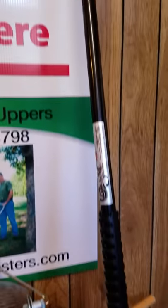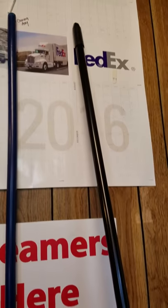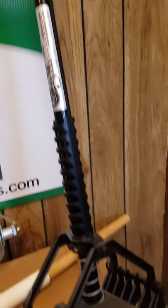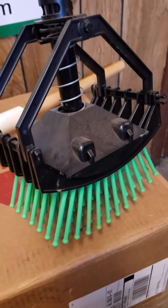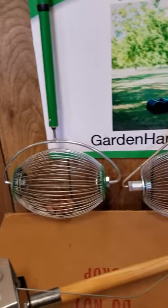This one right here picks up pecans, but we also have a unit that does small acorns. If you have any questions and need to know which one to purchase for the nut that you have, give us a call at 855-743-5537.